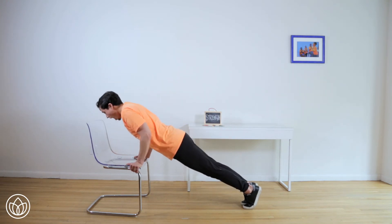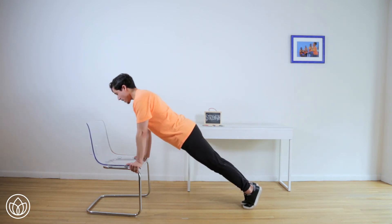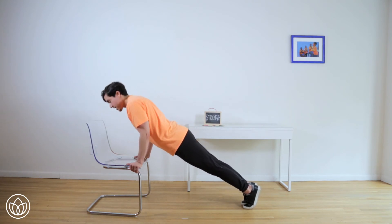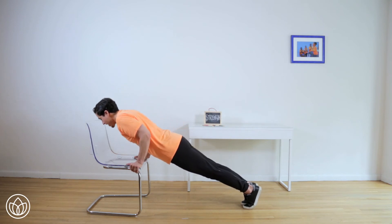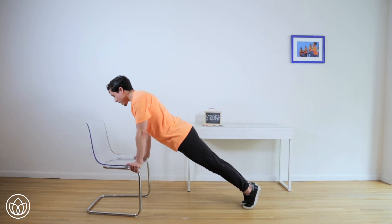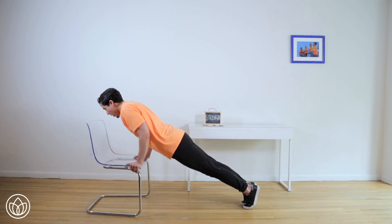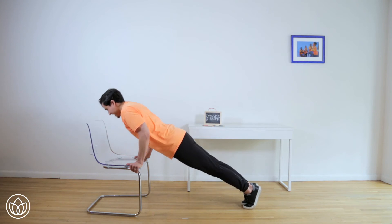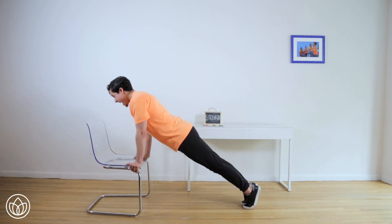Go down, down, up, and up — that's one. Down, down, up, and up — that's two. Down, down — make sure your legs stay long. Three. This is number four — engage your abs. This is five — keep the shoulder blades down the back. Are you feeling strong yet? For six. This is number seven. Almost there. This is eight. Last two. For nine. And ten.